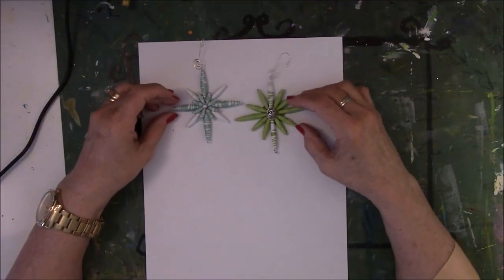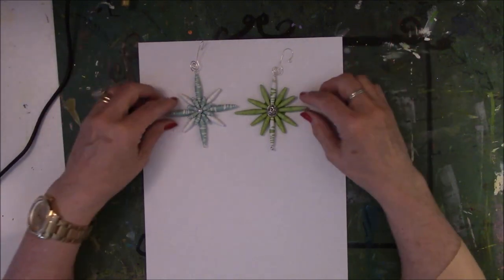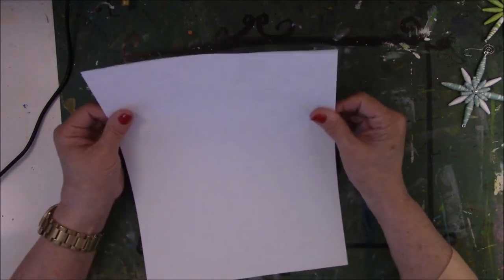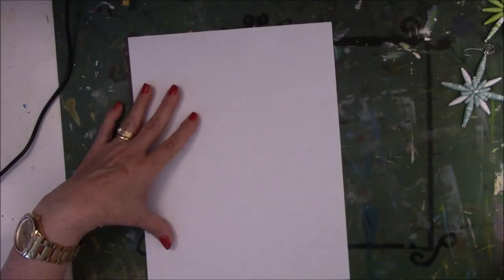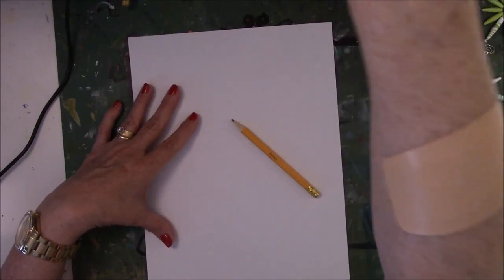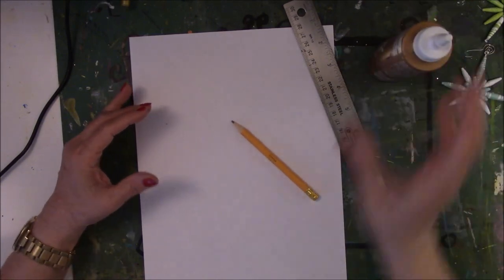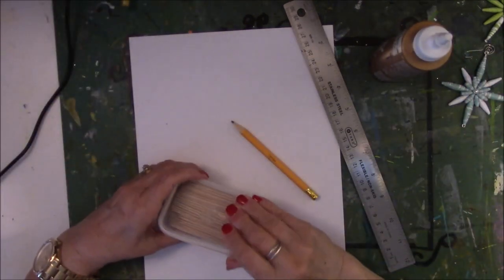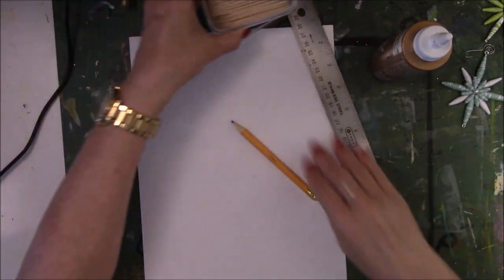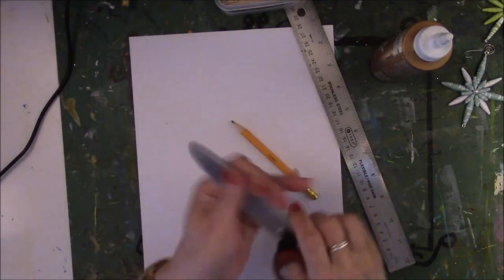There's no special thing to be done, and I'll prove it to you because what I'm going to do is show you how to make a wonderful paper bead with just computer paper, pencil, ruler, glue, toothpicks, and scissors. I need a pair of scissors of some sort.